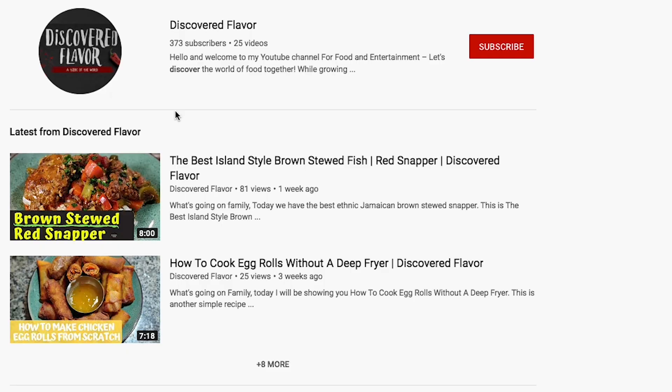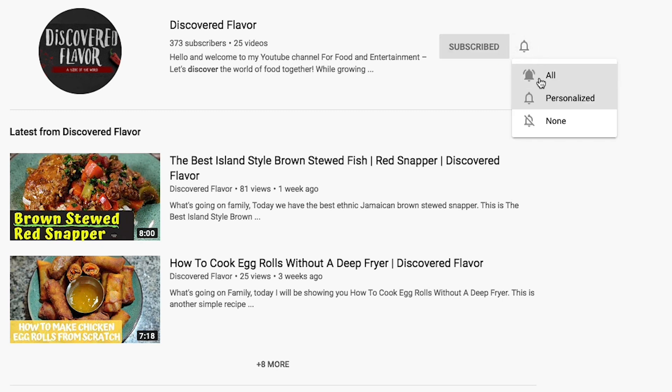But before we go any further, don't forget to hit that subscribe button, click that bell so you're notified each and every time we post, and I appreciate you.